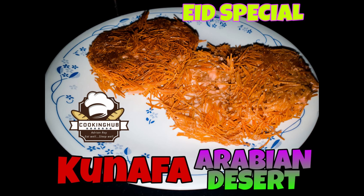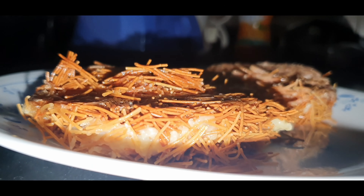Today, on the occasion of Eid, I have decided to make kunafa, one of my favorite Arabian desserts. Whenever I have visited any Gulf country, I have made sure that I eat the kunafa. It's a very easy, simple recipe — you can try it out at home.